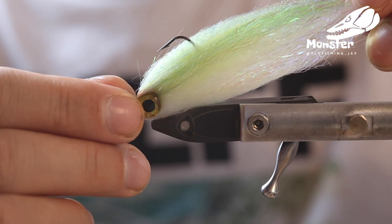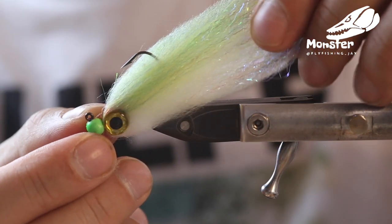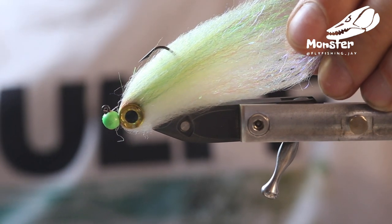Martin's Minnow fly, looks like that. You can see it. Enjoy tying.